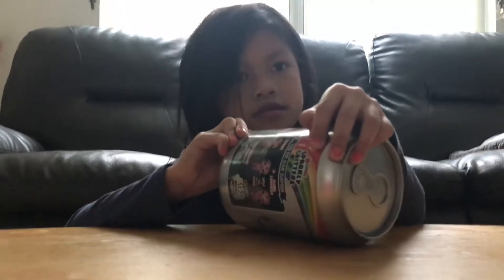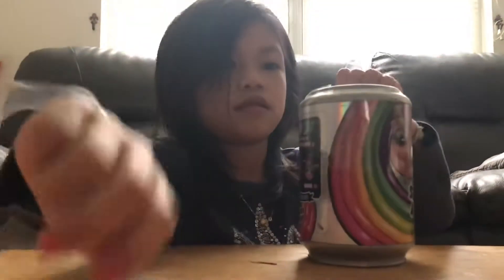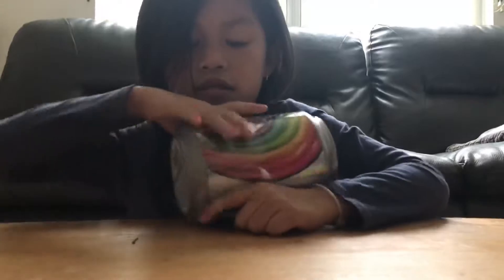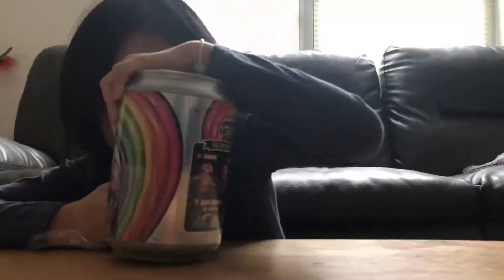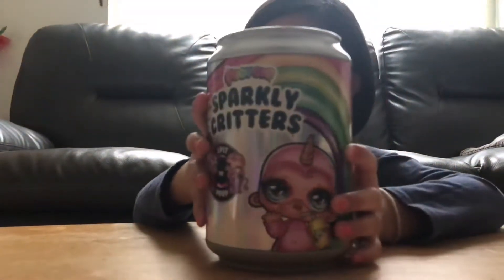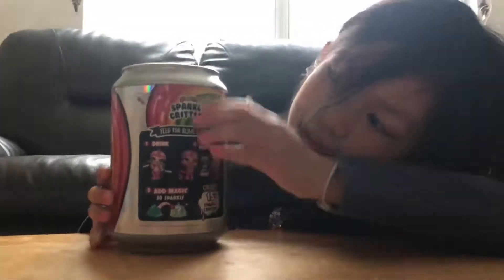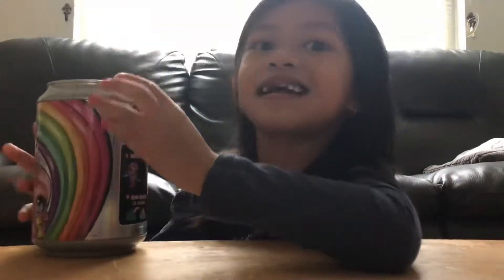I got it. Now let's open this part. Wow, look at this part. It's so amazing, right?